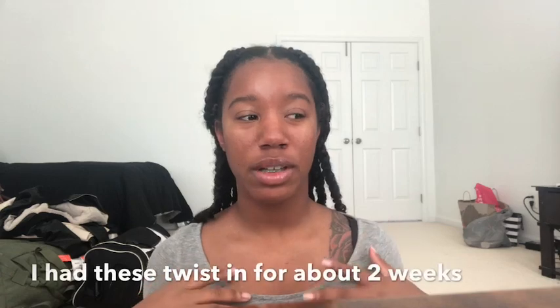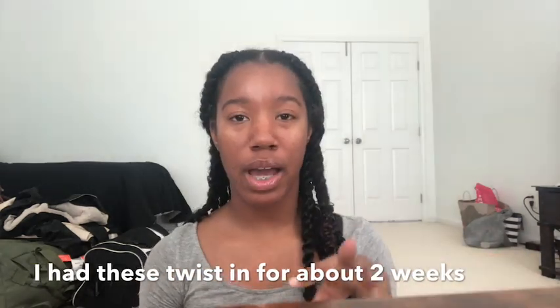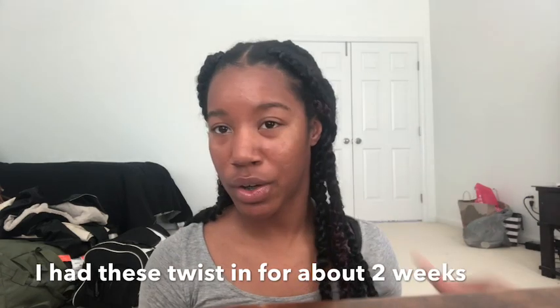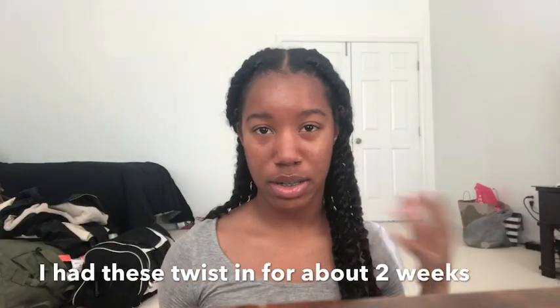Today I'm going to be filming how I did this look. Before I hop right into the video, I want to give a mini review slash pros and cons on how I feel about this hair.